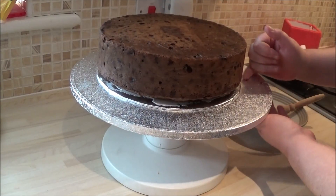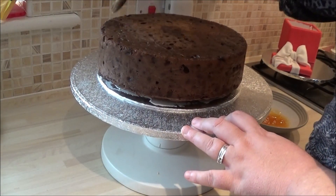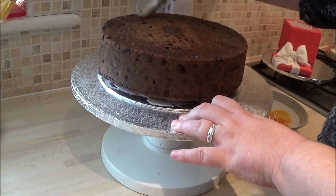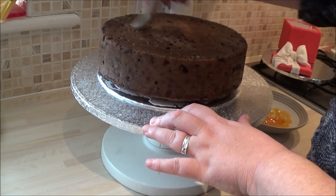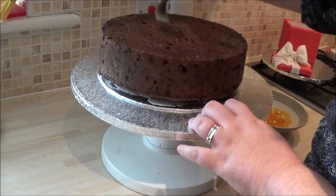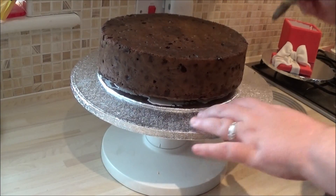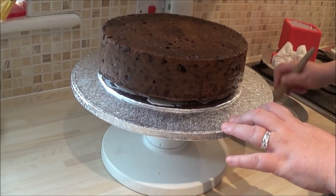Christmas cake dates back to the 16th century, if I remember rightly, and I think it was originally made with oats. Each country has its own version of it. This is a traditional English, British recipe — one that I've used for about 20 years. I do cake decorating, but I've been baking for a long, long time, testing recipes and coming up with my own slant. The recipe I've given you is a mixture of a traditional old recipe, and I sometimes think traditional baking is best — it's stood the test of time.